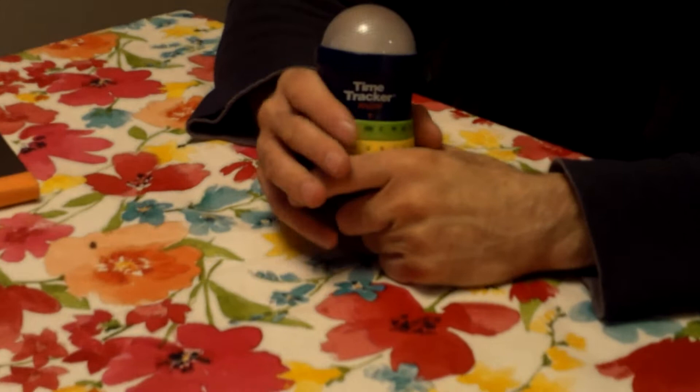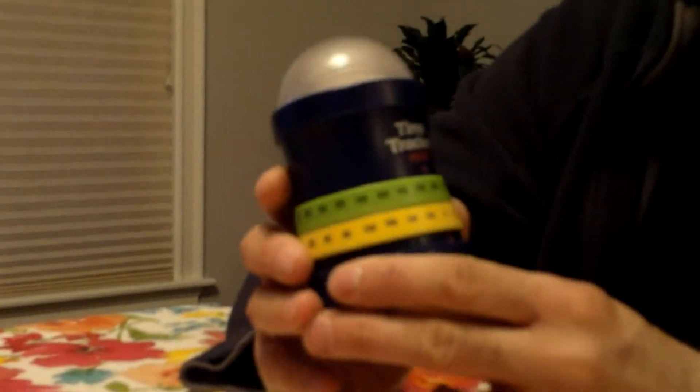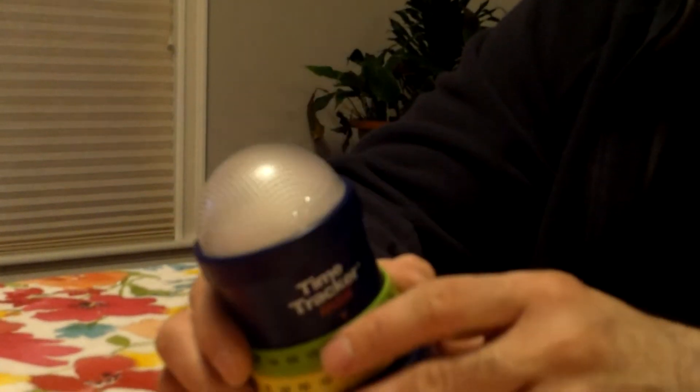Welcome to Craig and Carlos Product Reviews! Thank you for joining us. This week we'll be doing a review on the Time Tracker Mini. This can be found on the Learning Resources website, also on Amazon and in the Learning Store.